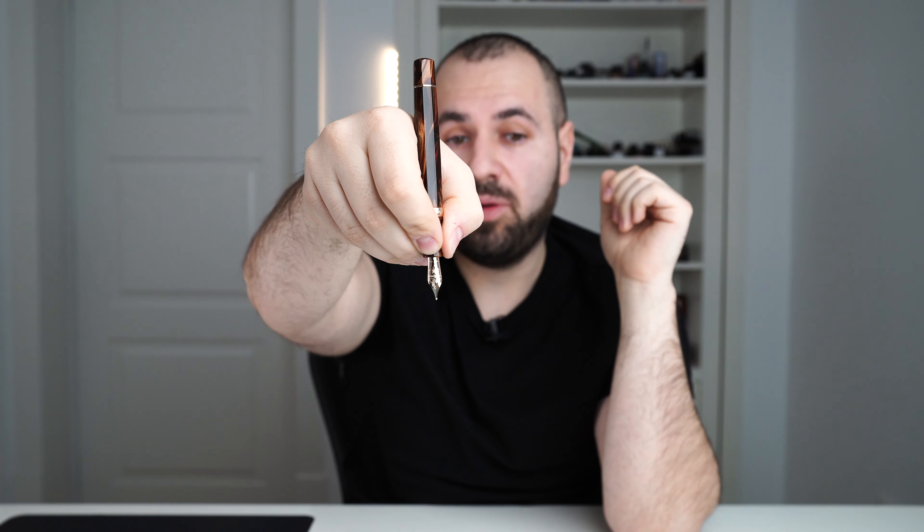This is a beautiful nib made in-house by Visconti. You can observe the beautiful pattern — we have "Visconti," 18-karat, 750, and the size. These nibs are available in extra fine, fine, medium, broad, and a 1.3mm stub. For the stub and extra fine versions, there is a bit of a price bump, as these are considered specialty nibs from Visconti. These nibs are powered by plastic ABS feeds, and together with the nibs are friction-fitted inside a plastic collar, forming the Visconti nib unit.